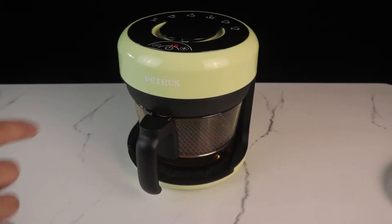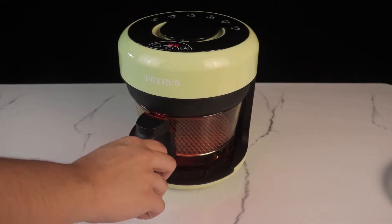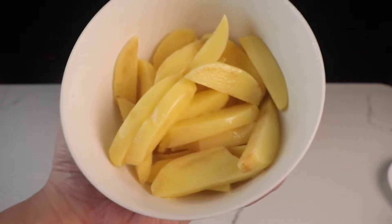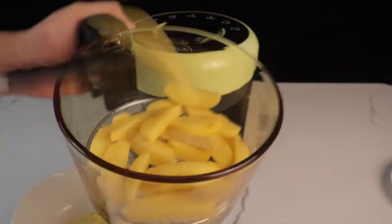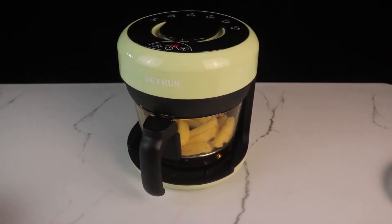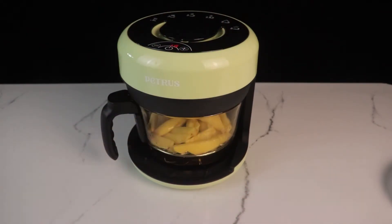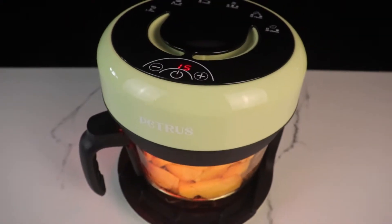We have our preheating process again — preheating for another 5 minutes. We are now moving on to our potato wedges. Take a look at these potatoes: 2 small potatoes peeled and chopped into wedge shapes, also brushed with just a little bit of olive oil to promote the browning. We set 15 minutes total for the potato wedges.